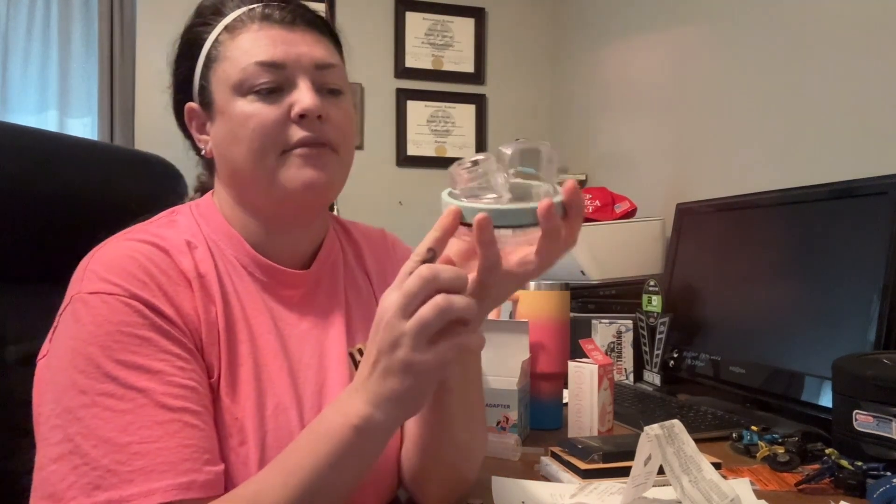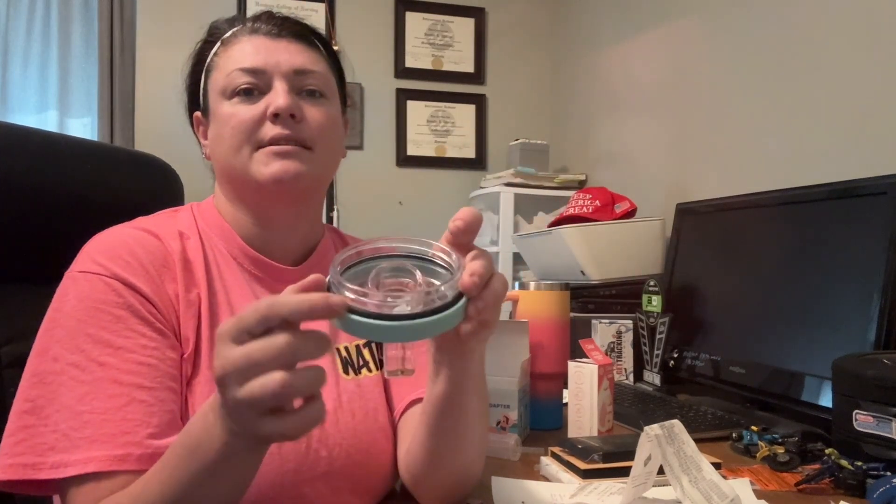It does have this grip around the outside. It does have a gasket up here to keep that seal tight. There is a nice handle right here for carrying from up top.